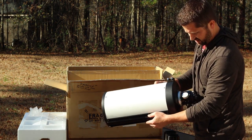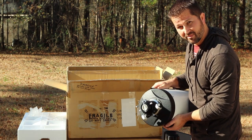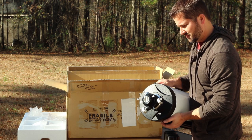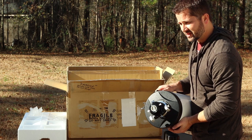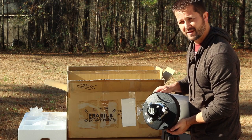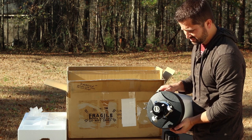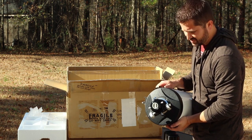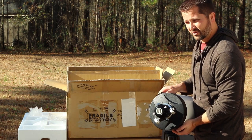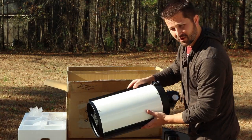Going back to back focus — this scope has over 250 millimeters of back focus, which is great because that gives you all the room in the world for attaching focal reducers, filters, off-axis guiders, you name it. You can pile on pretty much whatever you need, within the weight limit. As far as back focus goes, you've got plenty there.